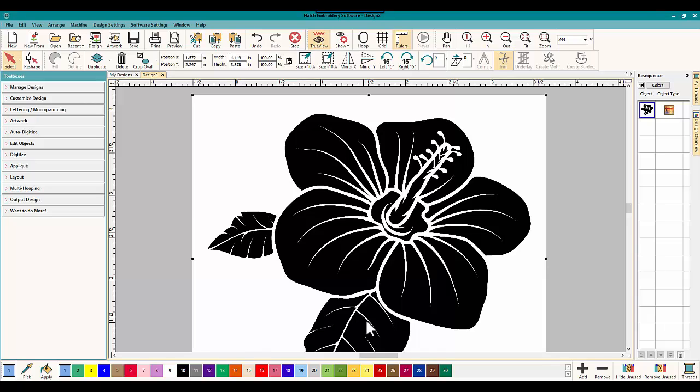Now the V5 users, when they buy the program, they get CorelDRAW. So you can edit your bitmap images in Corel and I may do a couple videos on that. But for now, the Hatch people can buy kind of a half version of it for $70 — Corel Essentials — and work with that. But you don't have to.